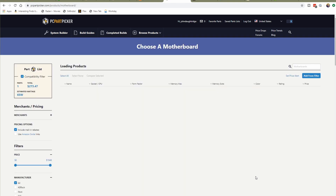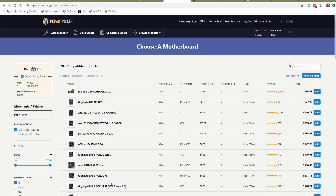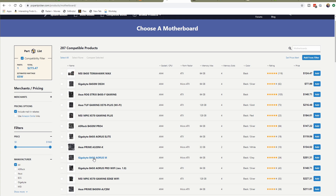Next I'm going to choose a motherboard. On the AMD side we've got B450 and X470, as well as B550 and X570 motherboards available.